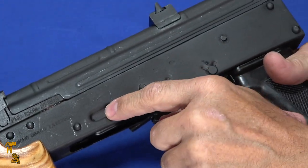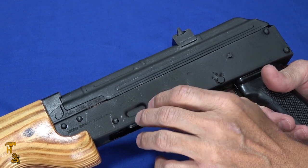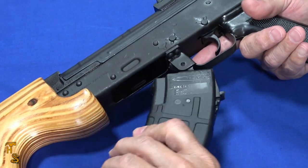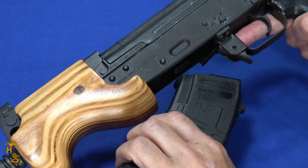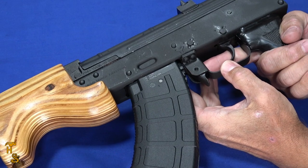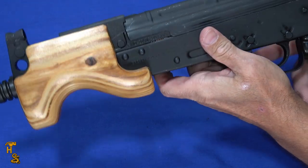It does have the dimpled receiver so that the magazine will stay nice and stable. That's probably also why some of the steel mags I've got have tightness issues where they don't fit well. But the P mags — they pop right in and release easily. So it does work well with the magazines.